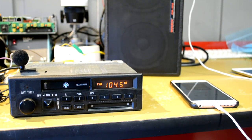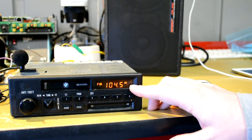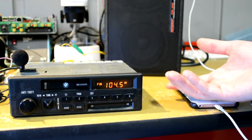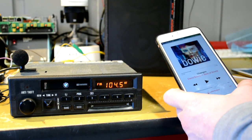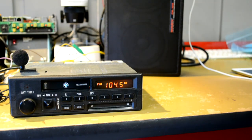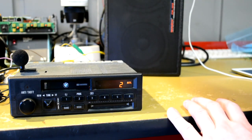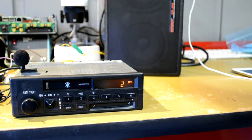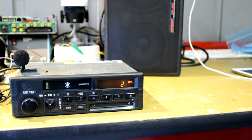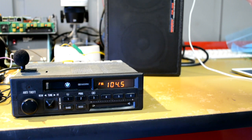One more feature I added: if you get a call while listening to the radio, it'll automatically switch over to the Bluetooth input to give you a chance to answer. I've got my phone connected and I'm listening to the radio. If I give myself a FaceTime call, we can see it automatically switches over and we start hearing the ringtone. I can answer it by pressing button 2, and I'm now in a FaceTime call. I can hit 2 again to end the call, and we go back to the radio since that's what we were listening to before.